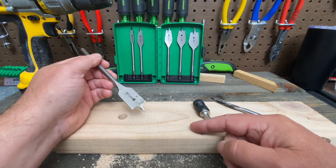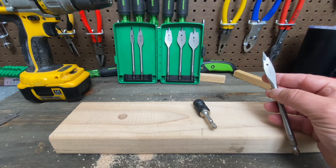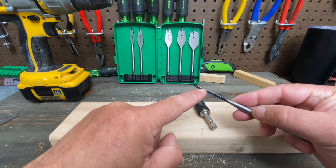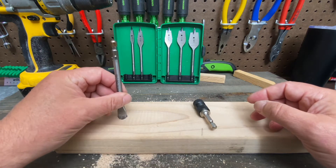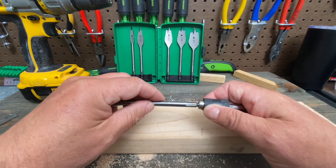That's where Greenlee comes in. This nice little set goes from three-eighths of an inch up to one inch — they made these serrated sides, so it's a little bit different. I already drilled a half-inch hole, and the set also comes with this nice quick disconnect.